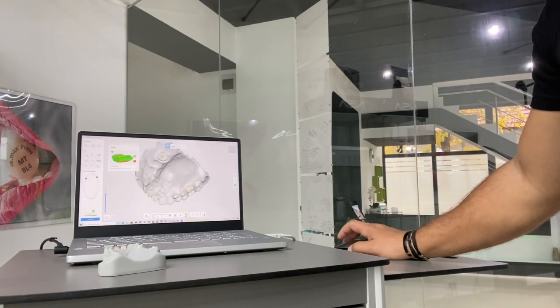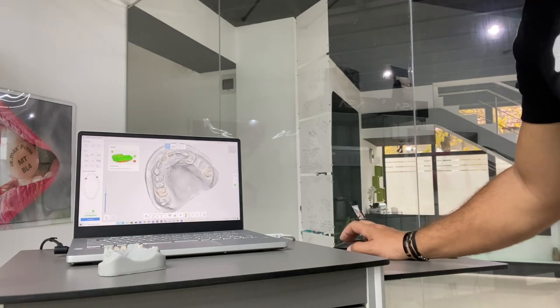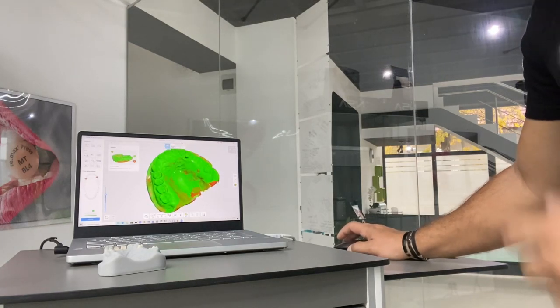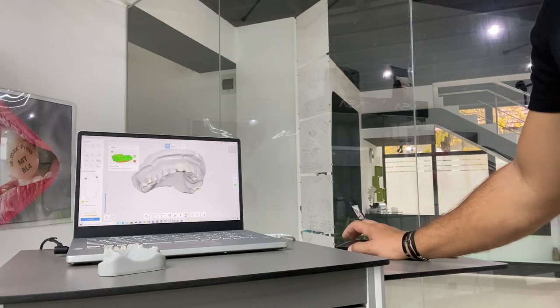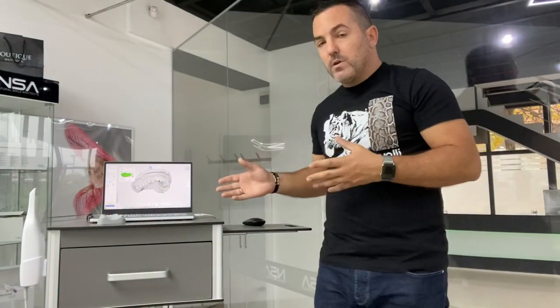I scanned the entire model super fast without any major holes, and the scan is ready to be used. You can check the reliability map to see which areas are scanned correctly and which are not — and you can see we got an extremely accurate scan from the first try. I hope you enjoyed this video and love watching the setup. I hope this video will help many of you make the right decision when it comes to intraoral scanners, the cart, and the laptop you need.